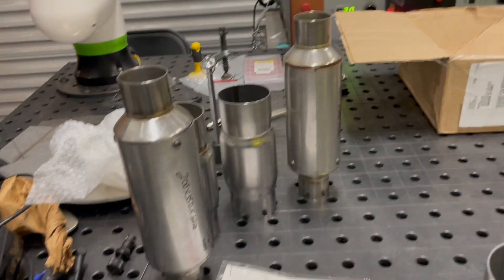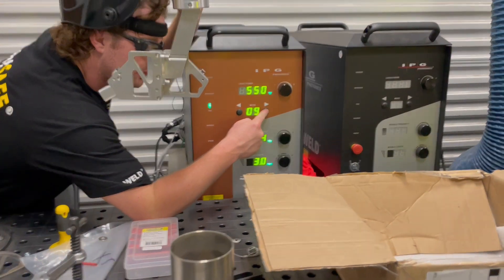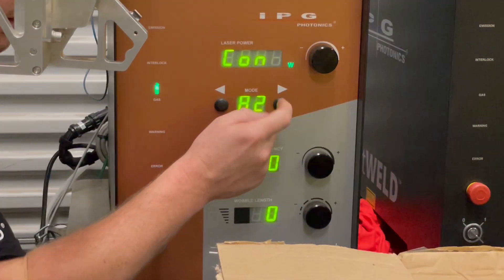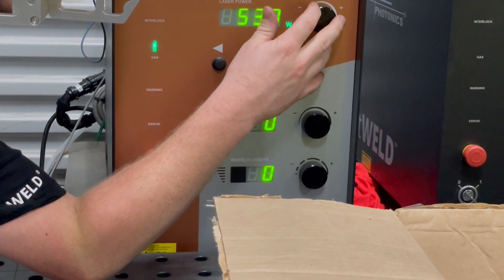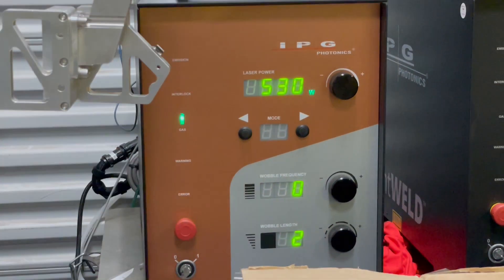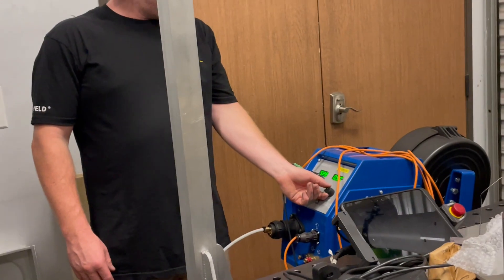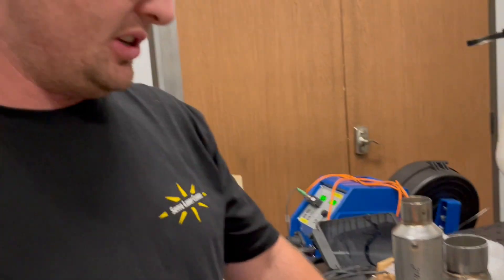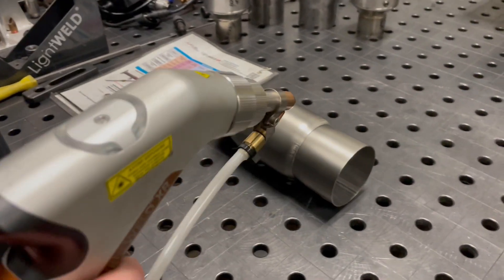I'm going to walk over to my welder, put in the preset program A2, start at maybe 530. I'll give it a little bit of extra width and speed up my wire speed — let's try around 50 centimeters a minute. We may have to adjust this; I haven't done a trial with this part at this setting yet, but you'll see how it comes out right off the start.